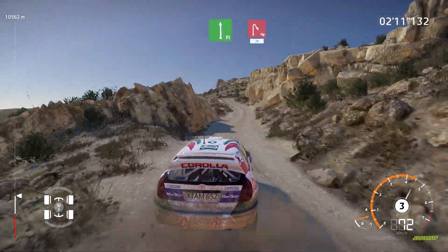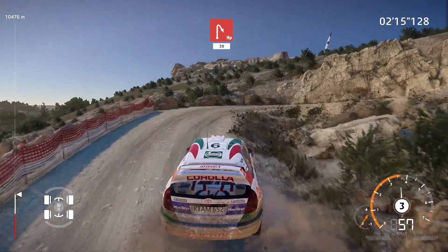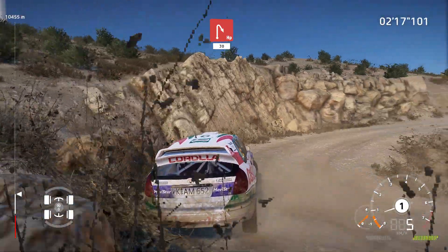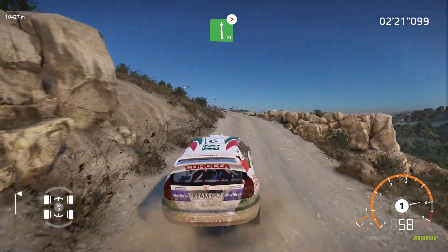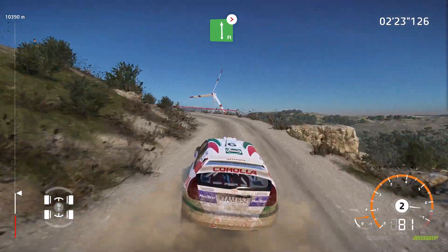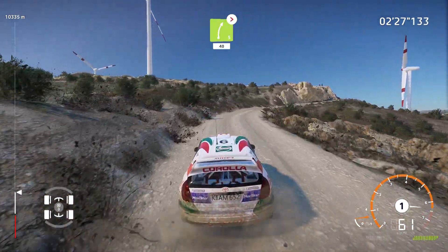Flat left and hairpin right, 30. And flat left, tightens, 2. Into right 5, tightens, don't cut, 40.